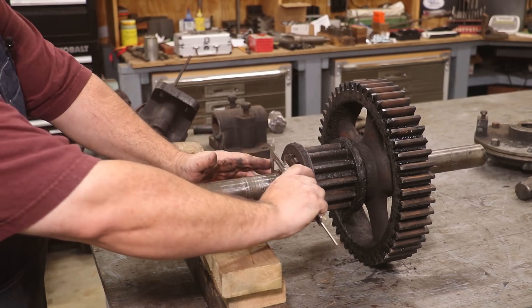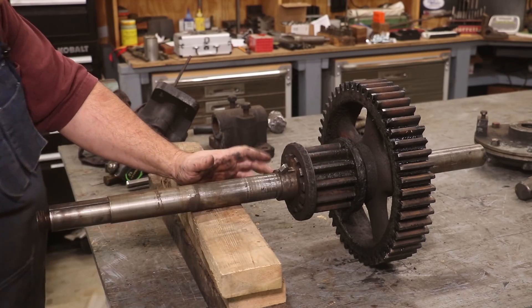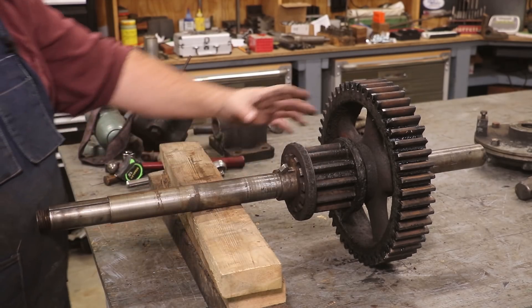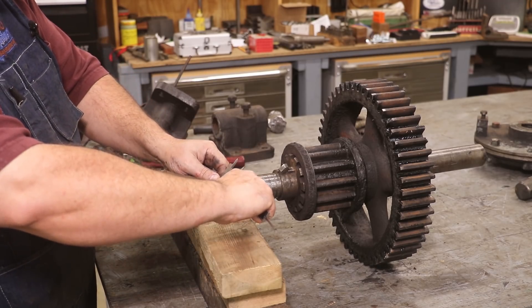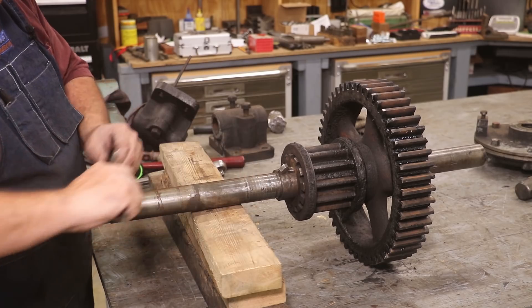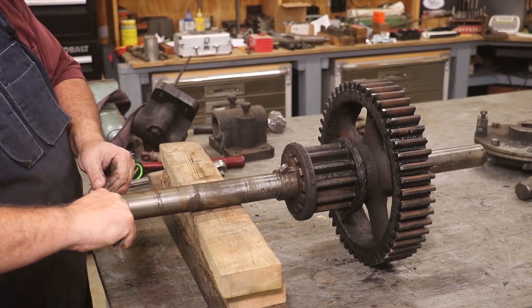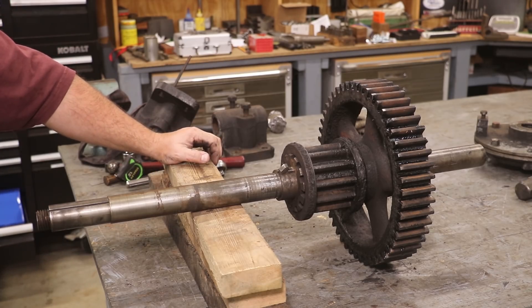This is an inch and an eighth roughly where the gears are, and then it turns down to two and an eighth, then comes down to inch and three quarter, and then down to about an inch and five eighths. But I'm thinking probably just going to make a new shaft, so I need to get my gears off.